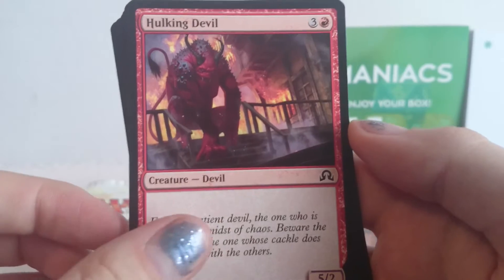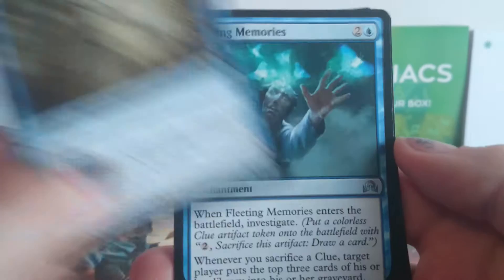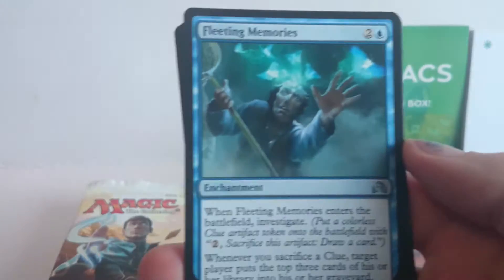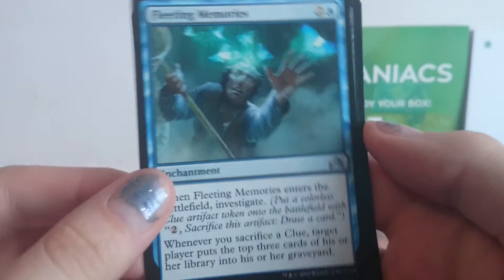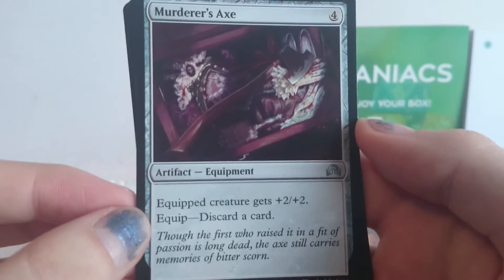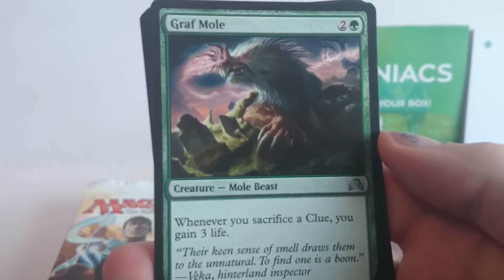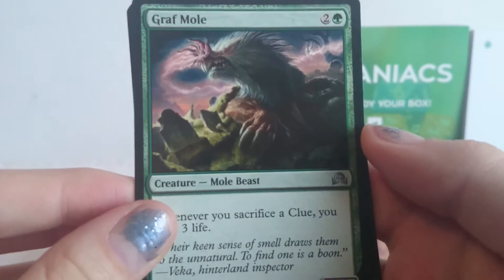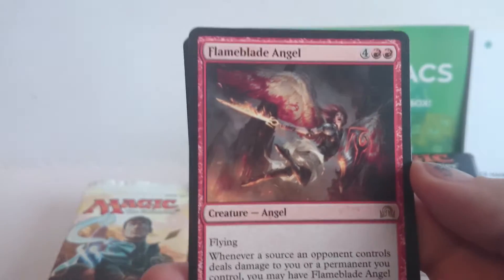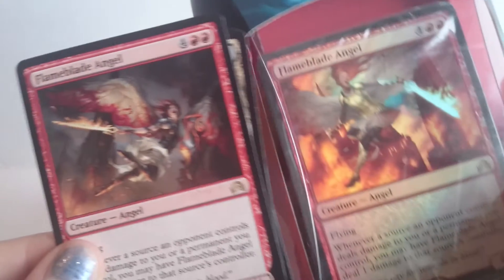The Hulking Devil. And our Uncommon — the Aberrant Researcher, which I think transforms into an insect. There we go, it's very cool. Fleeting Memories and the Murderer's Axe. And then there's another Uncommon — it gives you an extra one because of the double-sided card. The Graph Mole. And then our Rare — Flame Blade Angel, which is the one we got in the intro pack. That's pretty cool, I've got two of those.